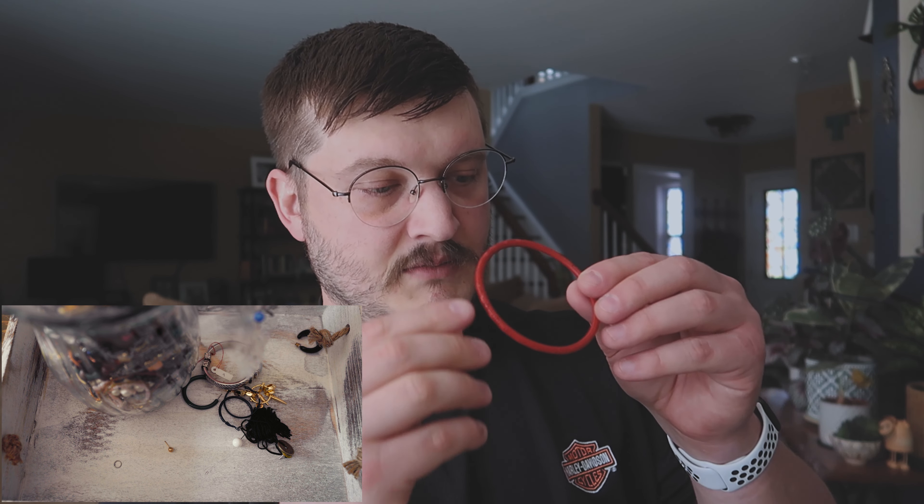That here is a cinnabar — I'm actually going to put the knife down so I don't take my eye out — it's a cinnabar bangle. That's very cool, very nice. Alright, let's just dump some of this stuff out.